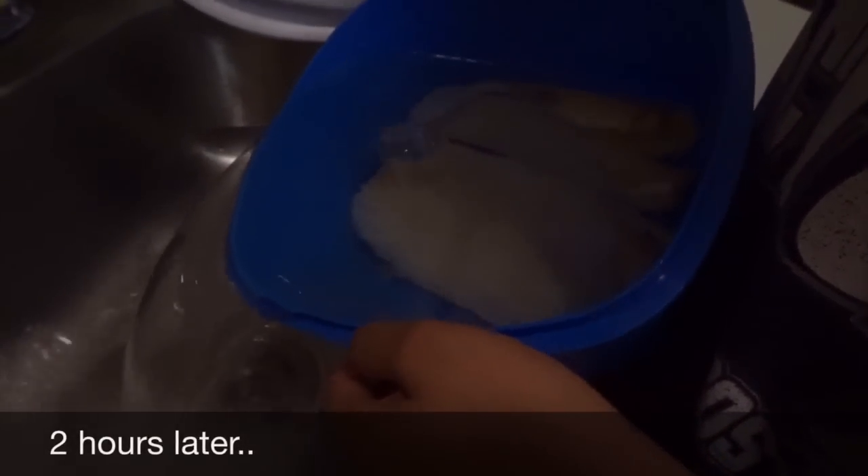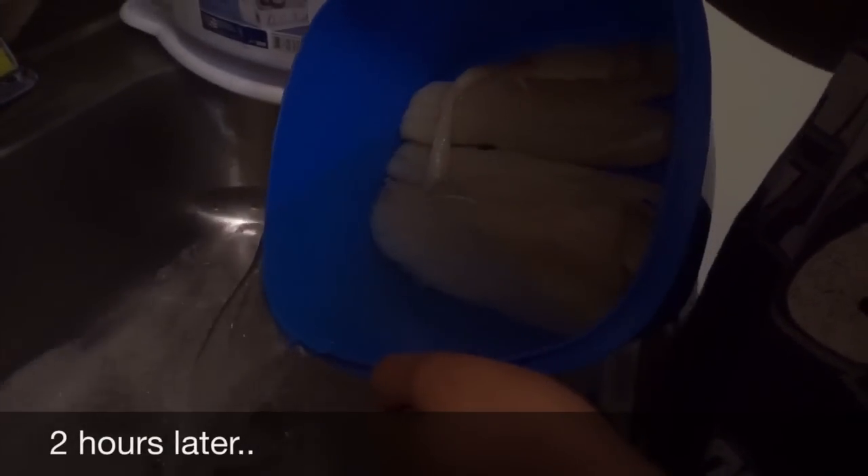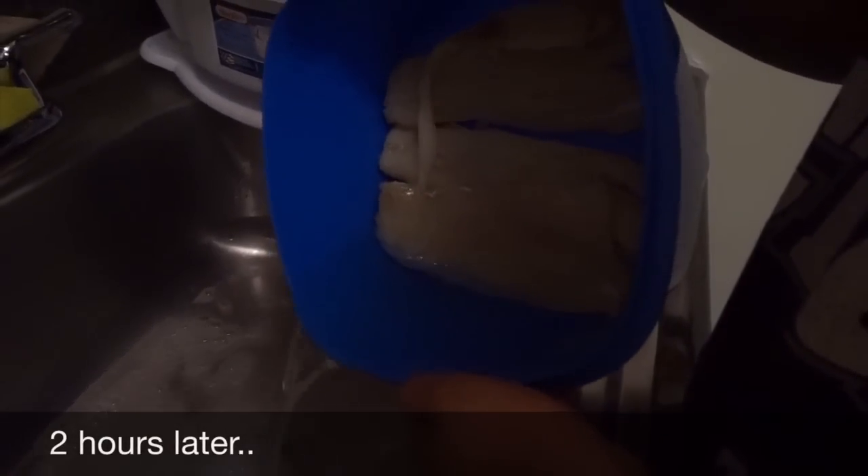After it's been sitting for two hours, I just throw off the water because I'm going to put fresh water to start boiling it.